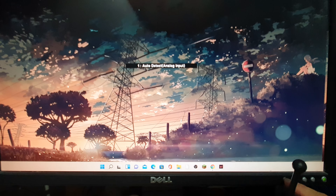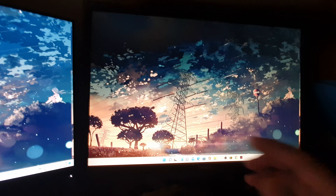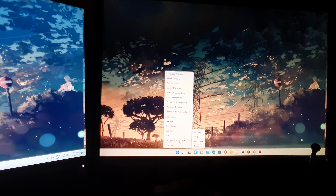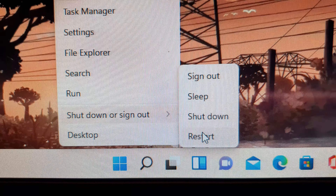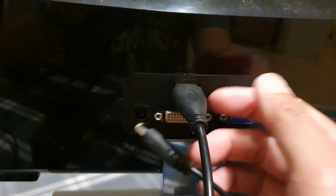Another thing you can try is to restart your computer. Click on the Windows button, then click on Shutdown or Sign out, and then click on the Restart button to restart your computer.